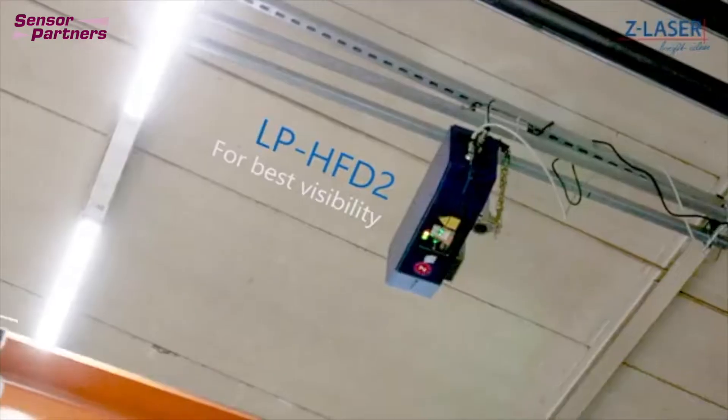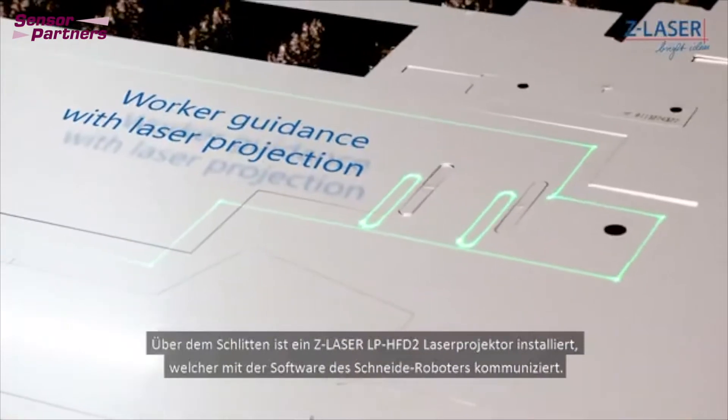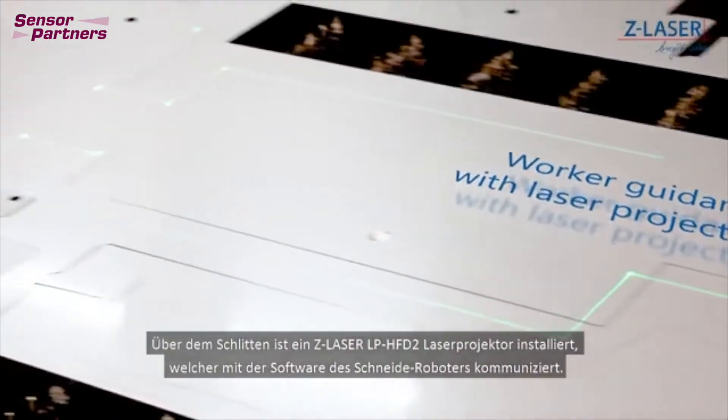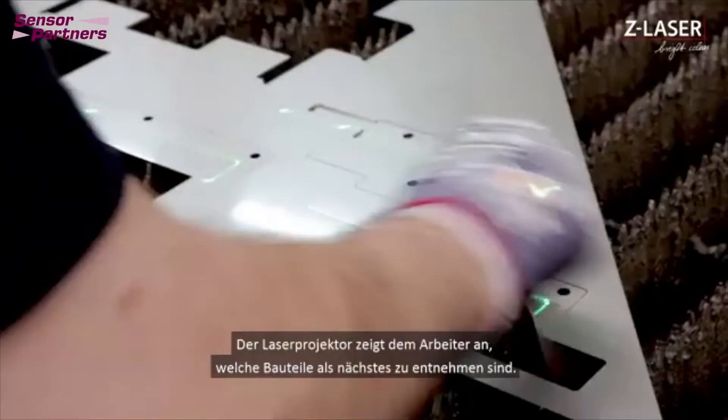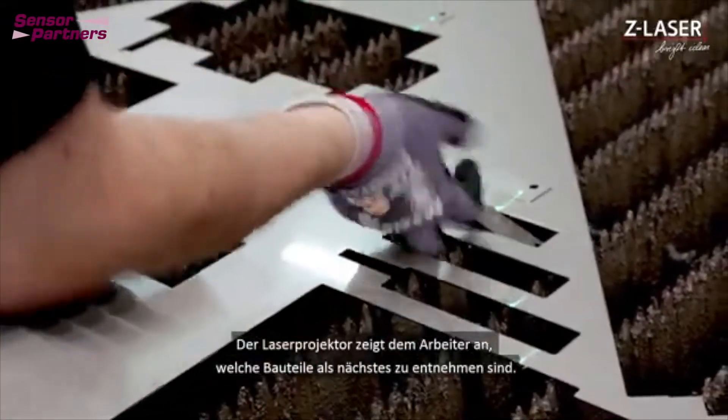An LPH-FD2 model of the Z-laser projector is installed above the slide, which communicates with the software of the cutting robot. The laser projector indicates to the operator which component is to be removed next.